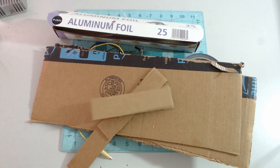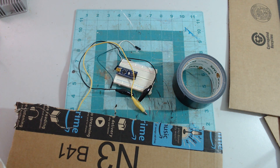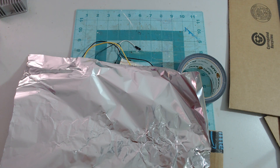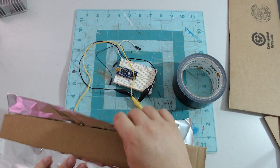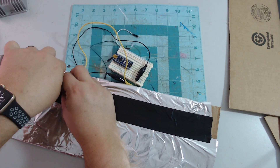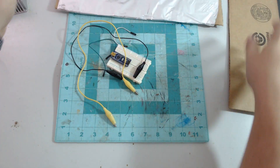First, we'll cover our cardboard in aluminum foil and tape it down. Now let's do our other side.